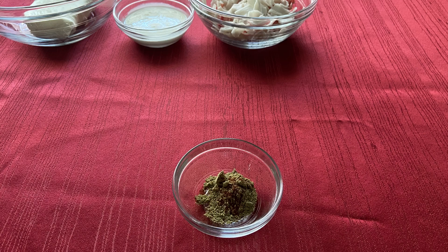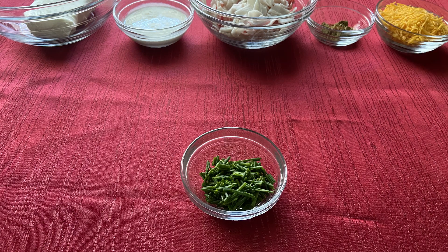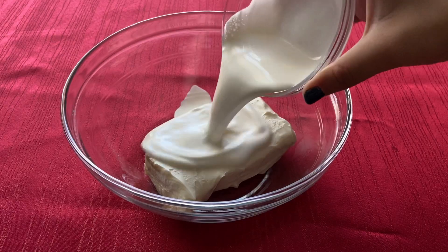shredded crab meat, one teaspoon of Stormcook seasoning, a pinch of chili powder, half a cup of shredded cheddar cheese, two teaspoons of minced chives, and three tablespoons of grated parmesan cheese. Start by preheating the oven to 400 degrees Fahrenheit. In a medium bowl,